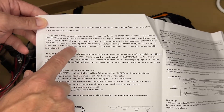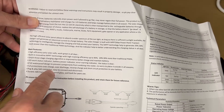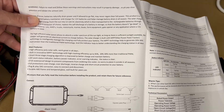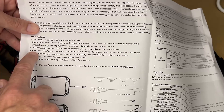It says it can be used for cars, four-wheel drives, trucks, motorcycles, marine boats, farm equipment, gate openers, or any application where a 12-volt battery is used. This uses a high-efficiency MPPT charge controller. There are two main types of charge controllers — MPPT and PWM — and MPPT is the better technology. It has a three-stage charging algorithm and is IP65 waterproof.